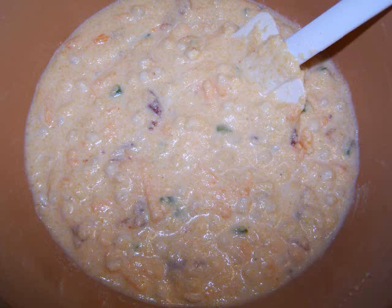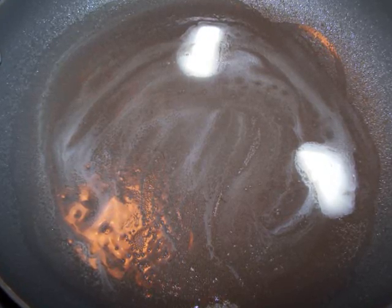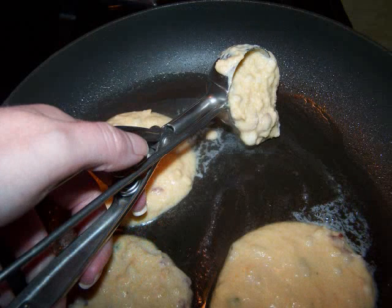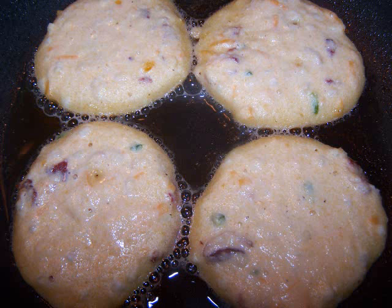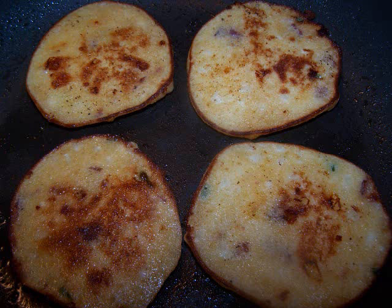To cook the corn cakes, add a little non-stick spray or butter to a griddle or non-stick skillet heated to medium-low temperature. I'll be adding just under one-quarter cup measures to the pan, but you can make these as large or as small as you'd like. Allow them to cook for a few minutes until you see the tops begin to look dry and large bubbles begin to rise to the surface — then they're ready to flip. They won't need much time on the second side, maybe a minute or so, and then they're done.